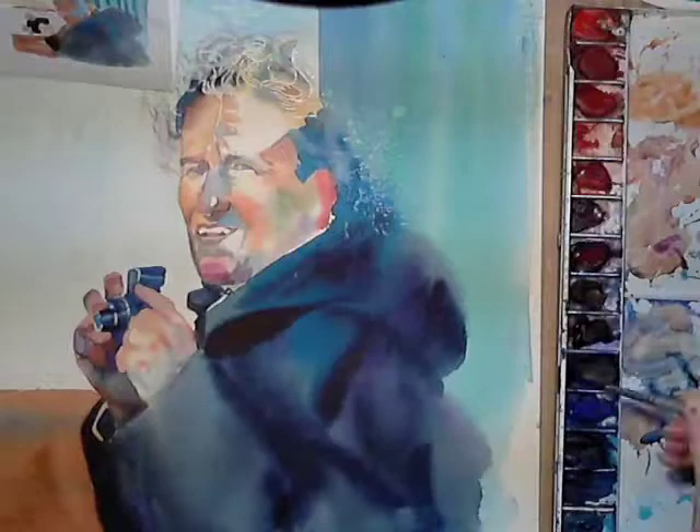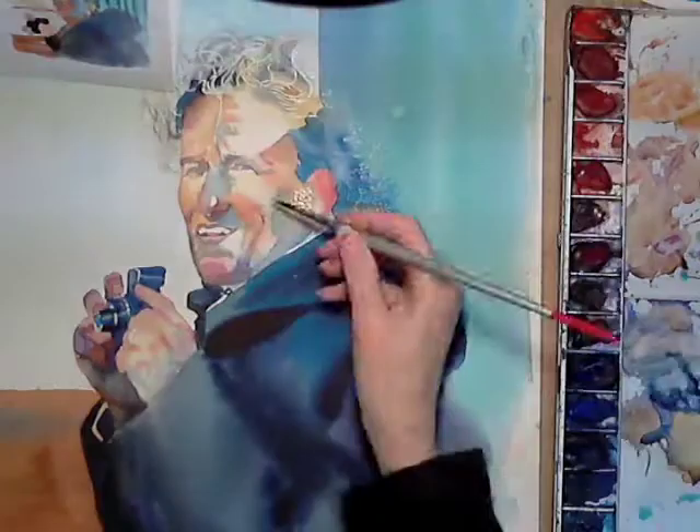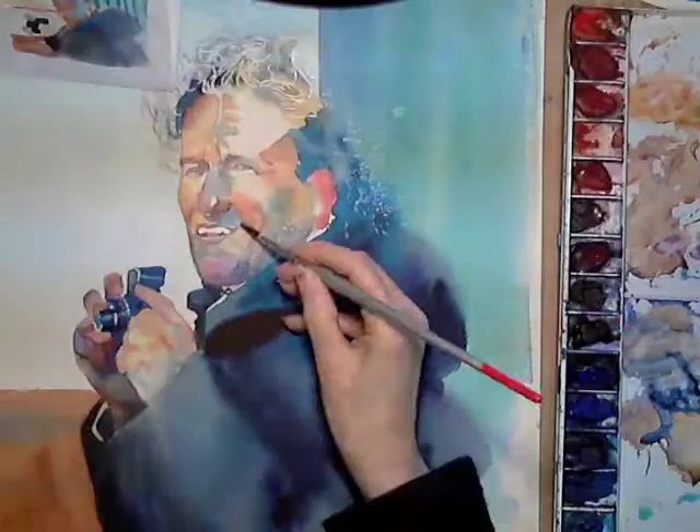I built up many of the facial washes with a hard and soft edge technique. This involves applying a clear wash to a small area and adding pigments to one edge only whilst allowing the pigment to slowly travel towards the other edge without reaching it. This leaves a smooth transition from a hard, intense or dark edge to a lighter, soft edge.